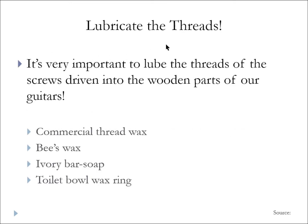Lubricant is important — we have to lubricate the threads, especially on hardwood. If you don't, the wood might grip so tight that you snap the screw or strip the head. There are commercial thread waxes. I've used beeswax, although I find it a little stiff and gummy. One I really like is ivory bar soap — just rub the threads back and forth into the soap and you'll fill the thread valleys with lubricating soap. Another affordable option is a toilet bowl wax ring — just dip the screw into it and the threads are lubricated.